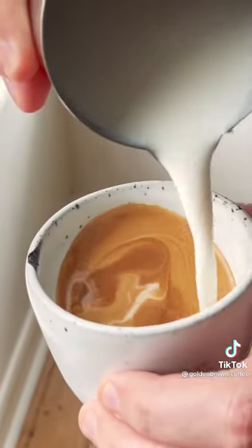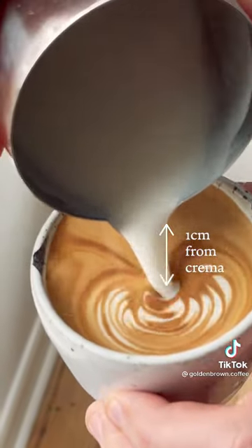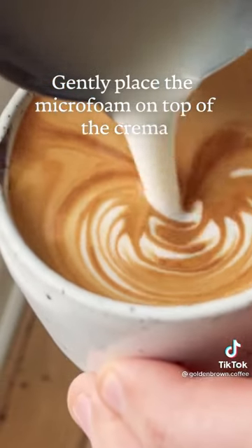A big mistake people make is starting the art way too early. See how my cup is almost three quarters full? Then bring your milk jug to one centimetre away from the crema, and it's almost as if you're gently placing the microfoam on top.